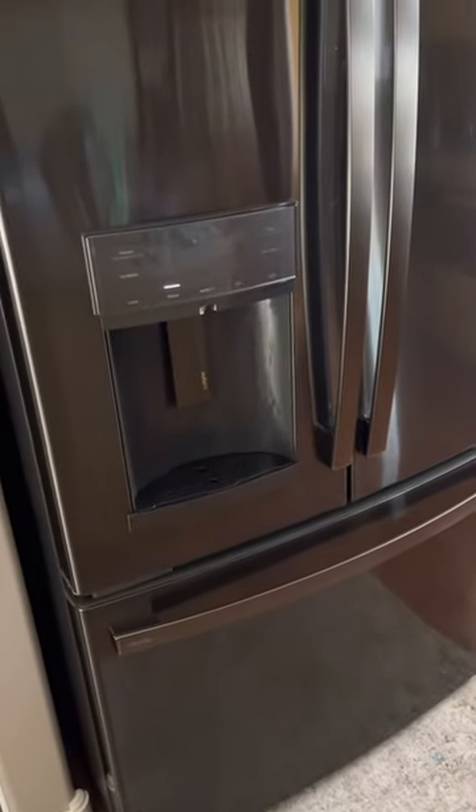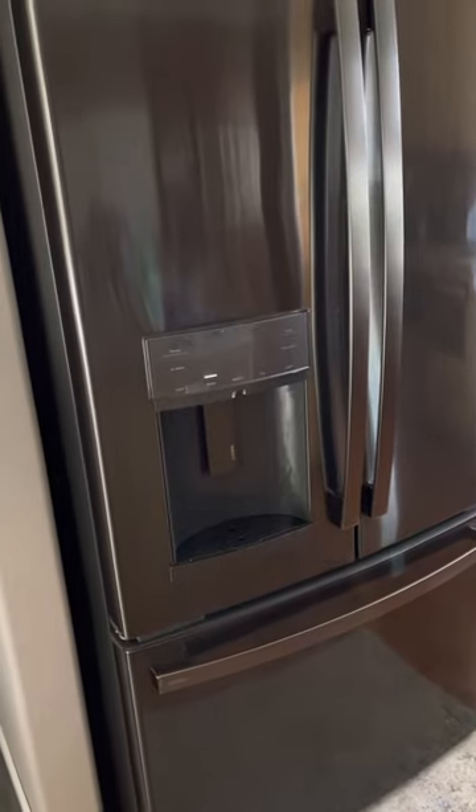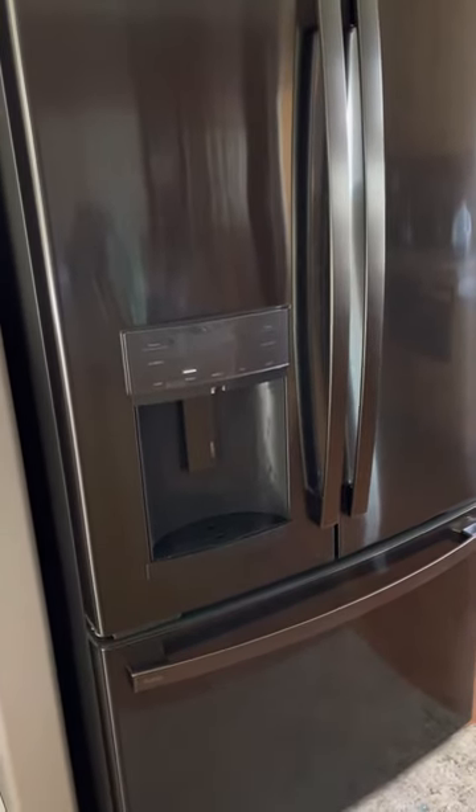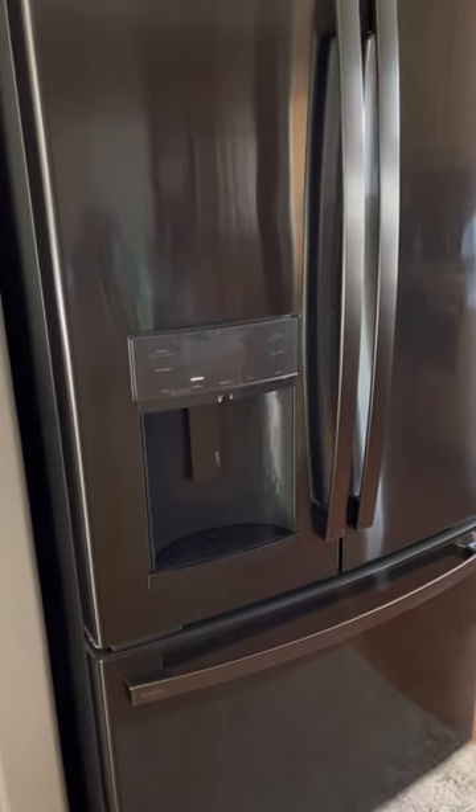Hey everyone, I just wanted to give you a video on how to take the plastic wrap off your new fridge after you've received it. First of all, let's make sure the plastic warms up to your room temperature before you try taking it off.